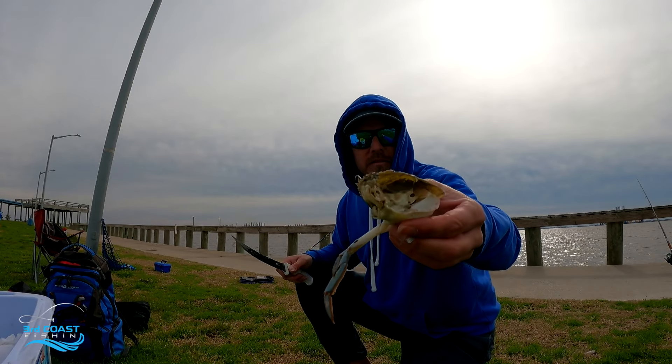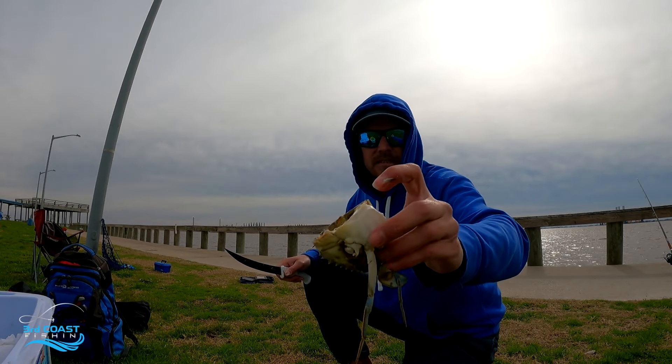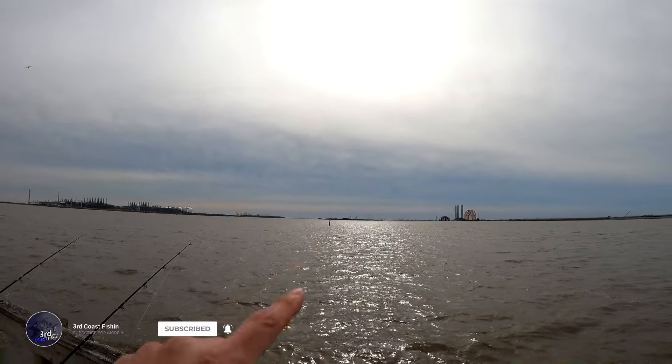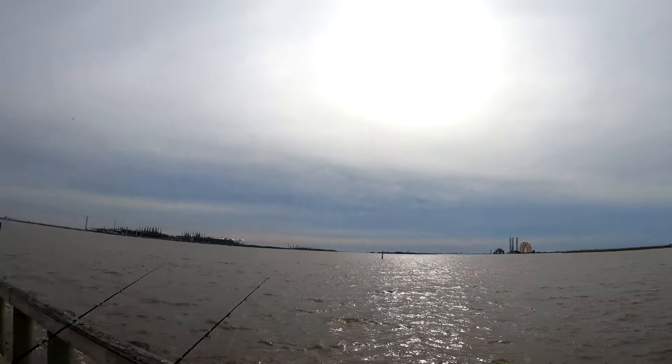Cutting the mullet about an inch and a half to two inches big — that's all we're going to use today. The crabs we're just cutting in half like this and going through one of the leg sections. We got these two rigged up — one with mullet, one with crab. We're going to send it out toward that channel marker; that's where it gets deep, so that's what we're shooting for.